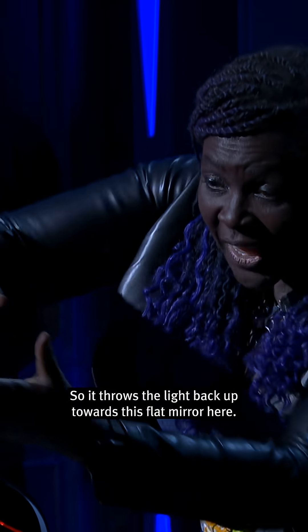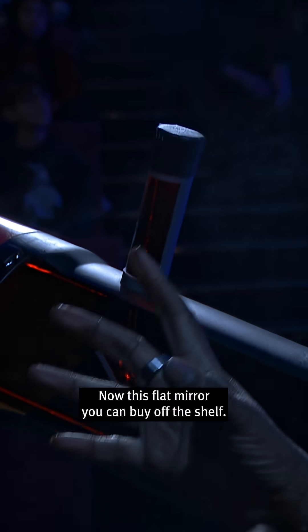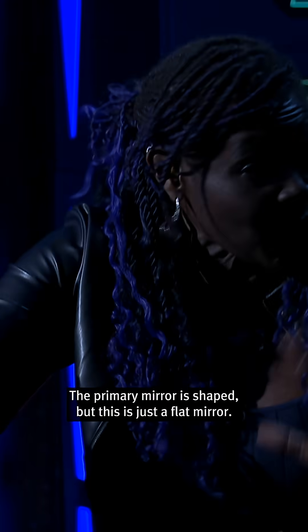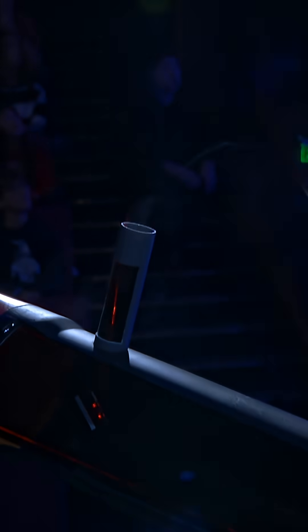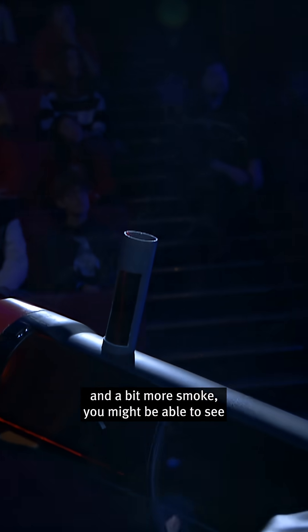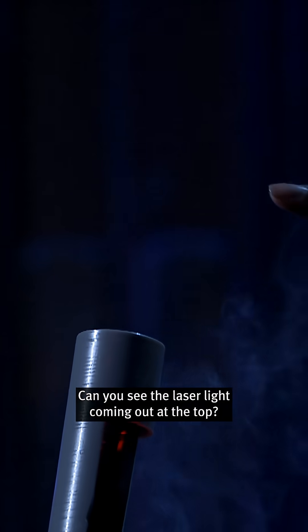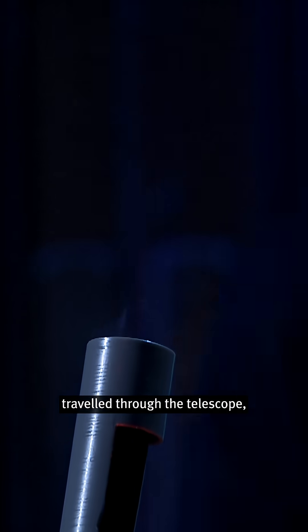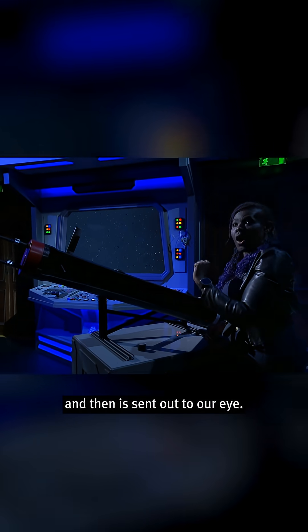So it throws the light back up towards this flat mirror here. Now, this flat mirror you can buy off the shelf — this one is a flat mirror, while the primary mirror is shaped. And with a bit more smoke, you might be able to see the laser light coming out through the top. So that light has travelled from a distant star, travelled through the telescope, reflected off our primary mirror, gone up to the secondary mirror, and then it is sent out to our eye.